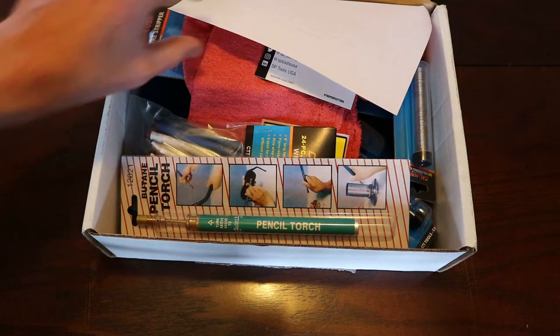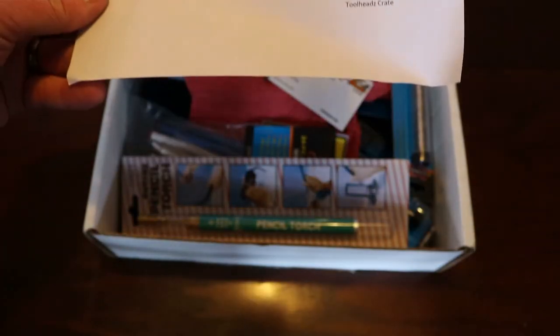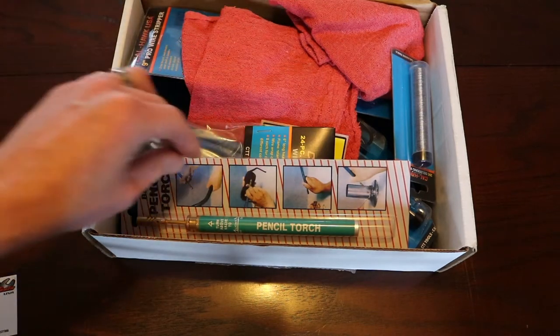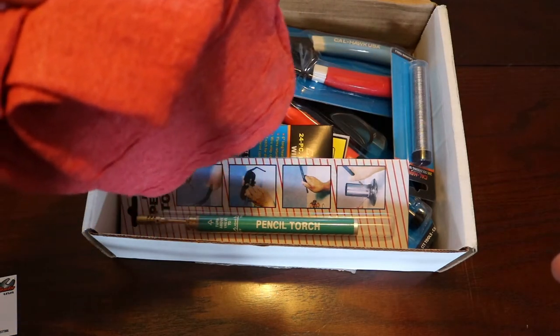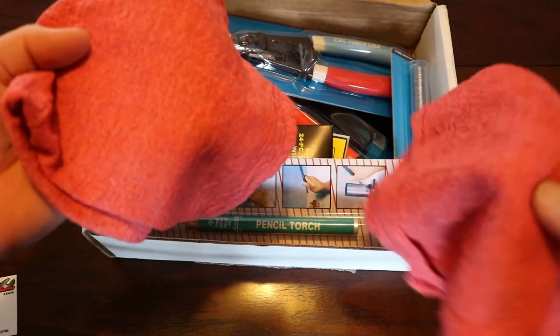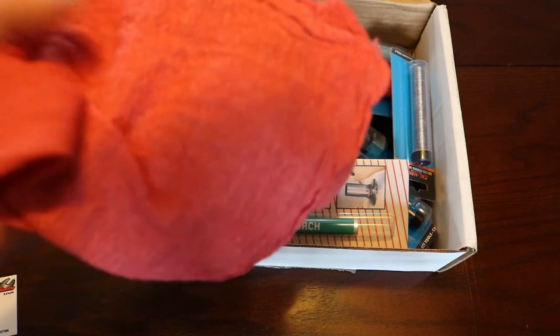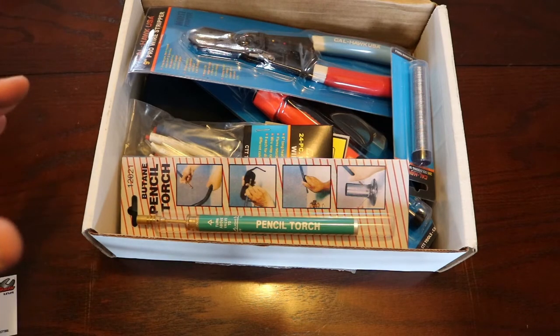So we open up and the first thing we get is basically a thank you letter for staying on the subscription with Toolheads Crate, and we've got a business card — we'll find out who that's for later. I'm not saying that I paid $35 to have a box with a couple of shop rags in it, but you can never have enough shop rags. This is the second and third one I've received from the Toolheads Crate, and I've already made use of the first one on the Mopar J-heads project. This one is jam-packed — it's got a lot more in it than the first one did, so I think there's a little more value added.